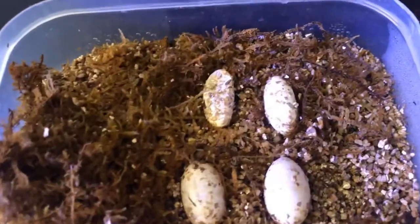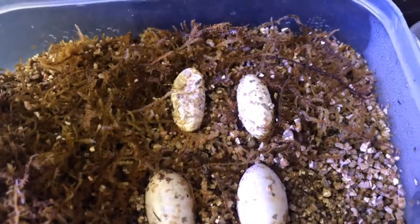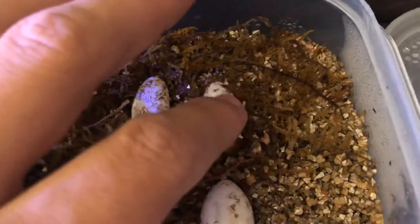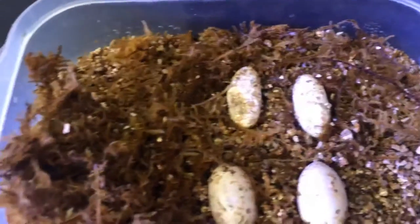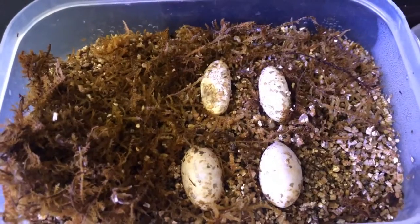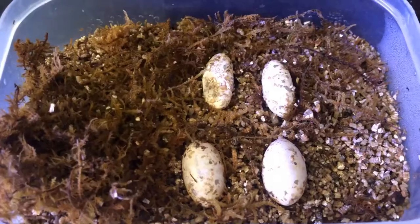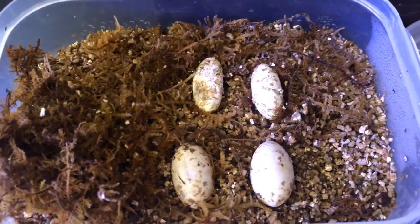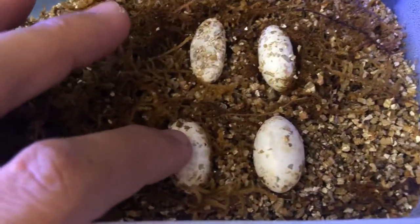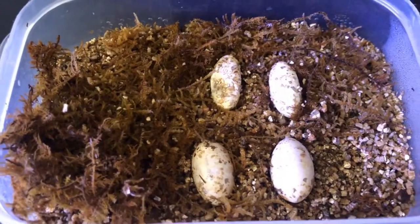Alrighty boys and girls — unfortunately they both look like duds. I didn't see any embryo in them when I candled them, and as you can see this one's just really soft. They do retain sperm for a while, so that's why I didn't pair her after the initial lock. But I might have to put her in with the male again because it looks like she is going to be laying more eggs, and if she's going to be laying eggs I want her to have fertile eggs. These other ones are fertile — they're about three weeks in, so they should be looking great.